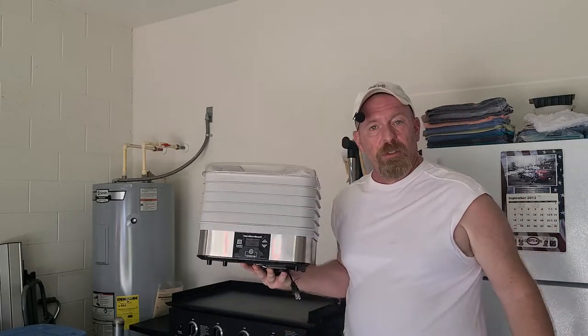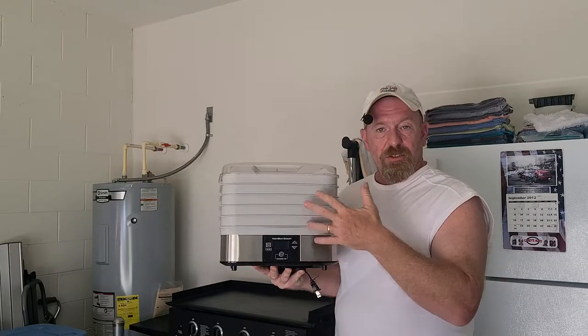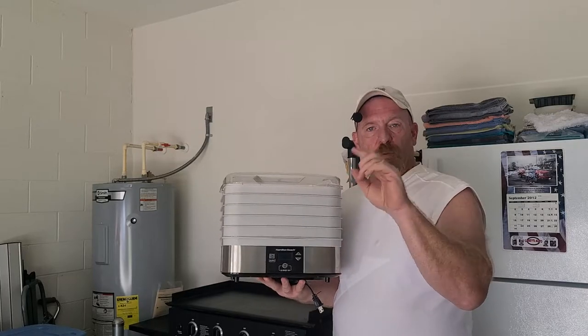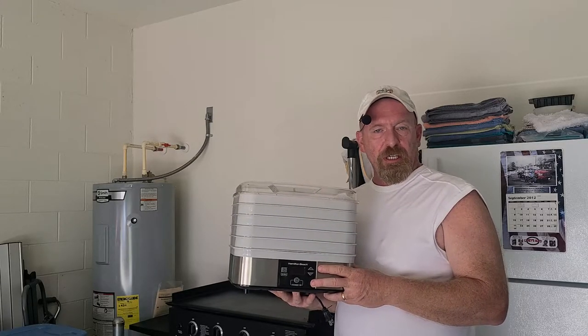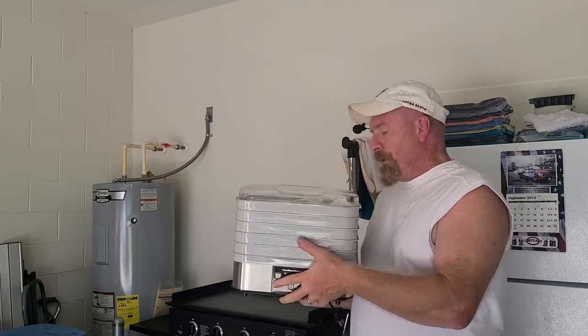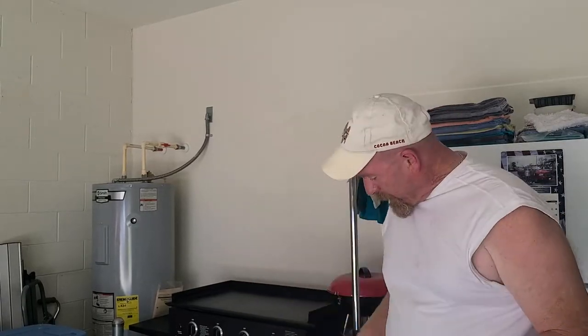First thing you're going to want is a dehydrator. Pick yourself up one like this Hamilton Beach right here — it has five trays, comes with one screen tray and one tray for treats so you can make your own fruit roll-ups. You can buy extra trays and screens, but if you're going to do small things like peas and corn, you need screens because they'll fall right through.